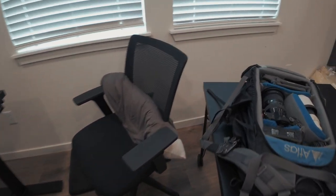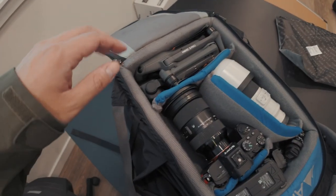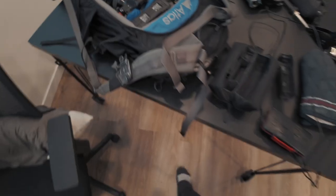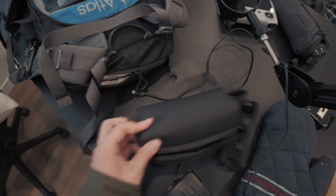Alright, love starting the video off with some packing. Here's the drone, the camera, all the batteries, and the telephoto lens. There is a new addition to this which is the DJI Pocket 3, which is what I'm filming on right now.